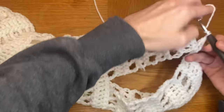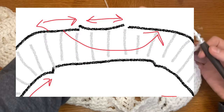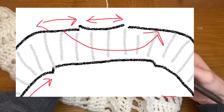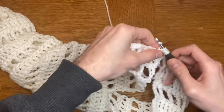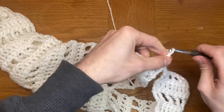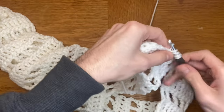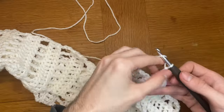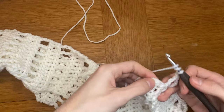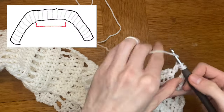You want to mirror the exact same rows that you had on the other side before you attach your project again. For me, this was those 12 rows I did before adding my collar. Now we're going to make the sleeves.